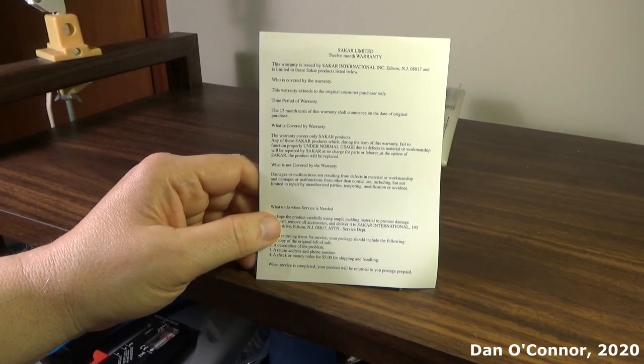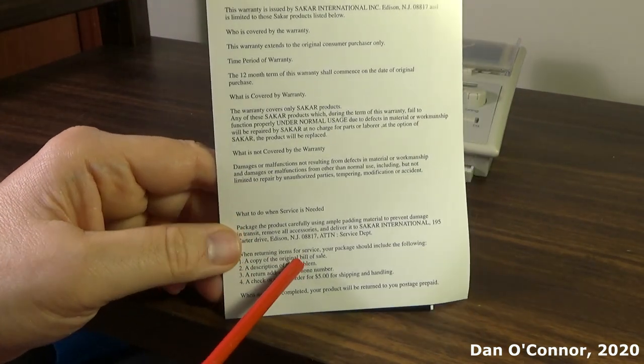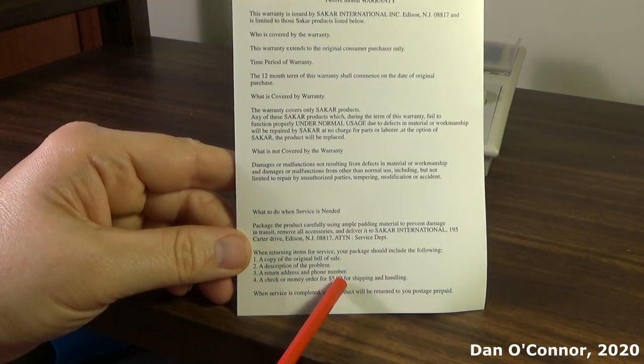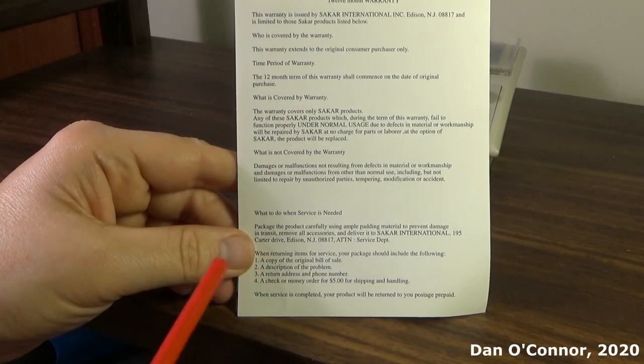Here's the warranty card. Return things to SACAR, Edison, New Jersey. $5.00 for shipping and handling, with a 12-month warranty.